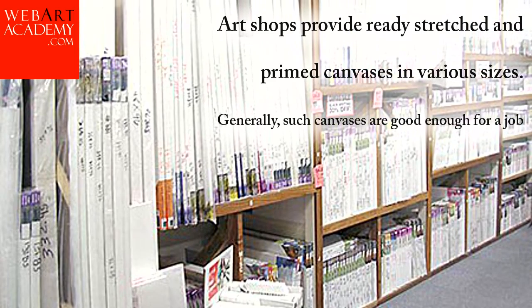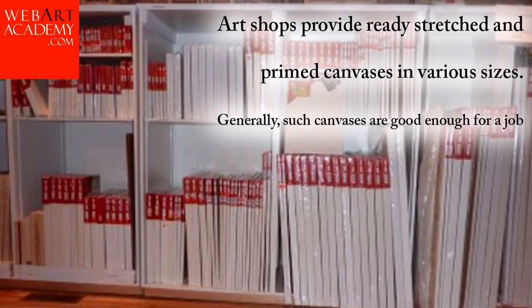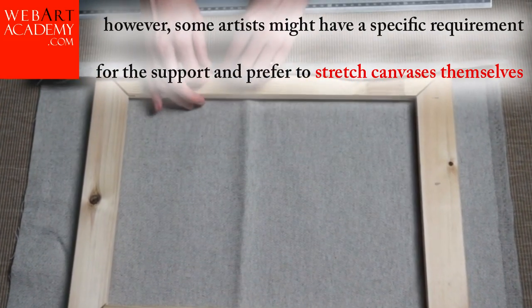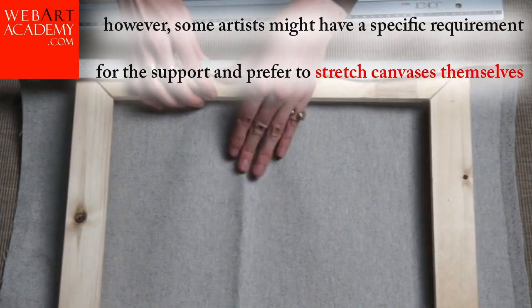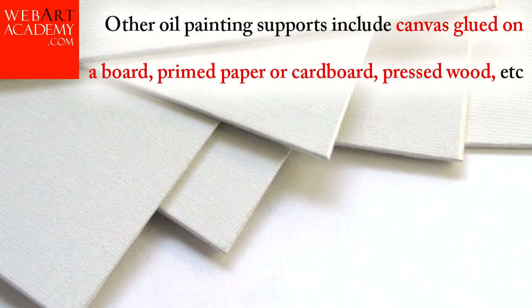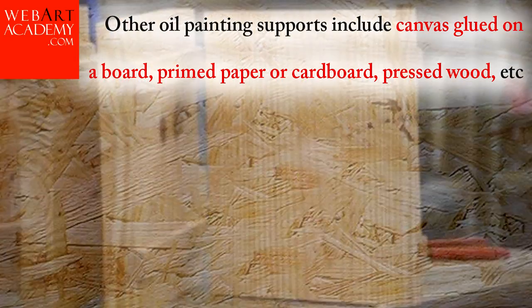Art shops provide ready-stretched and primed canvases in various sizes. Generally, such canvases are good enough for a job. However, some artists might have a specific requirement for the support and prefer to stretch canvases themselves. Other oil painting supports include canvas glued on a board, primed paper or cardboard, pressed wood, etc.